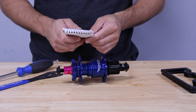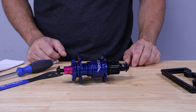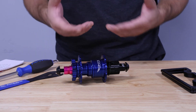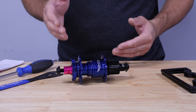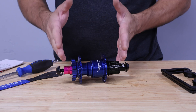Does preload affect hub spacing or brake offset? Short answer is no, it does not. Preload is a compression of your bearings to keep your hub from having side-to-side play. This will be readjusted gradually over time as the bearings break in. If the hub bearings are replaced, you might have to readjust it.